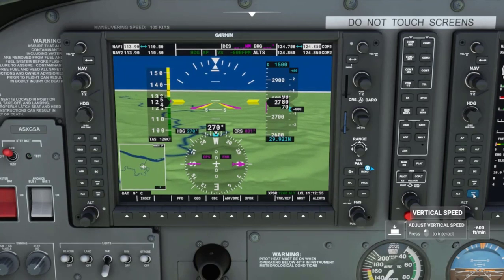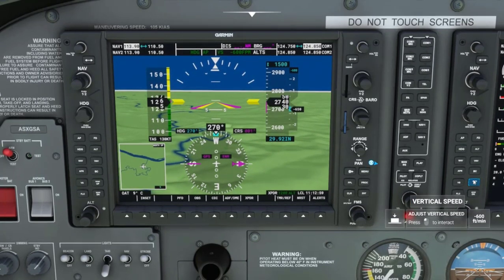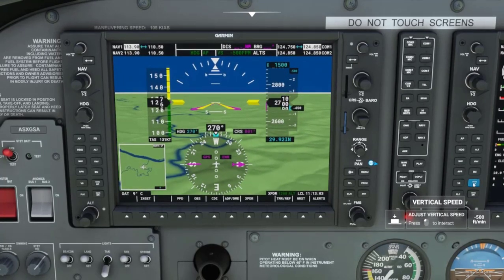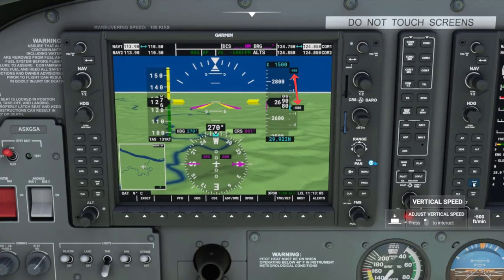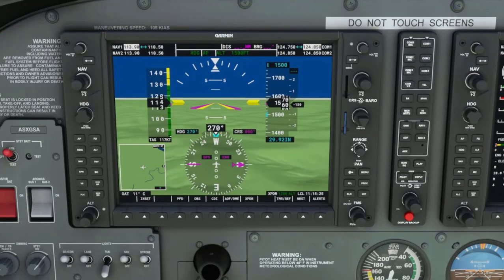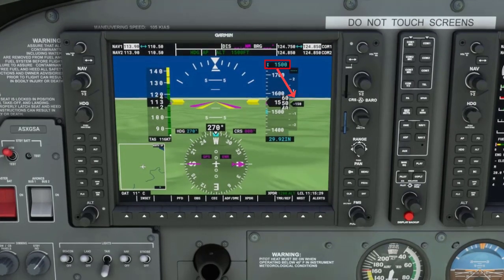Now I will decrease the descent rate to 500 feet per minute by pressing the nose up key one time. Once we reach 1,500 feet the aircraft will level off.